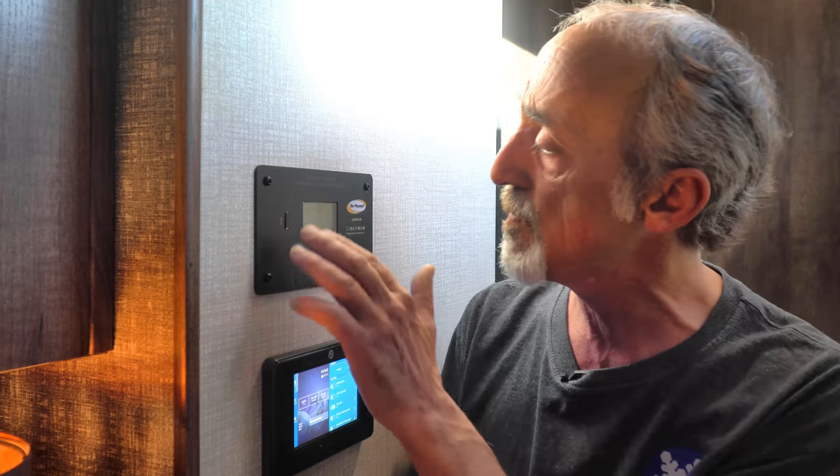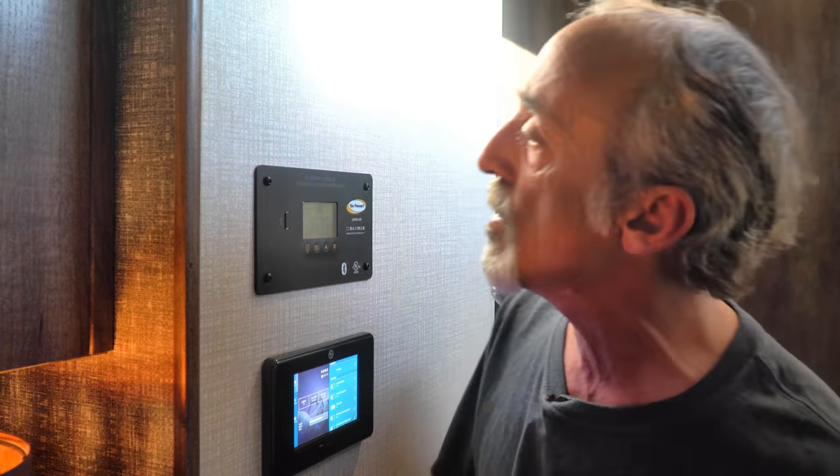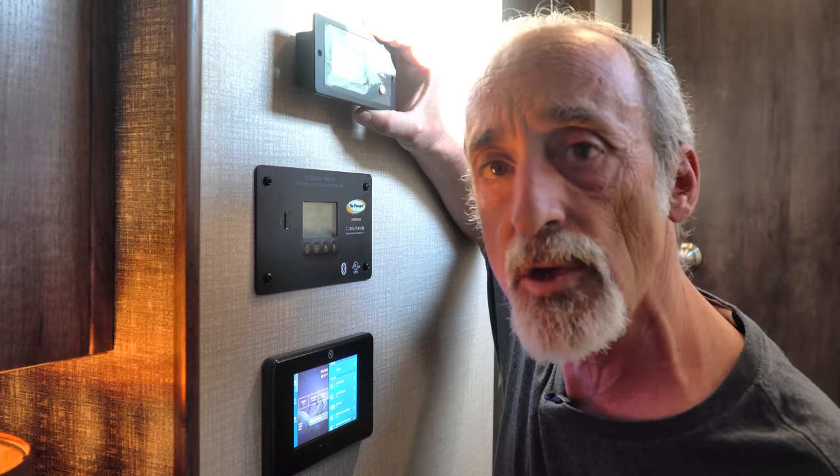KZ, when they built this at the factory, put in a GoPower solar controller, and there is actually a button on there to control your power inverter. Unfortunately they put a GoPower solar controller in but they put a Xantrex power inverter in, and they don't communicate with one another. So what I want to do is mount it right here on the wall directly above our existing control panels.